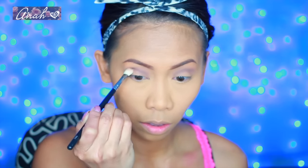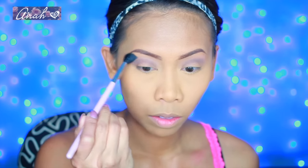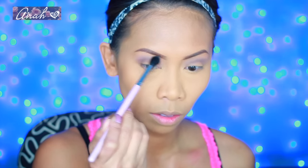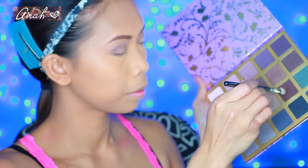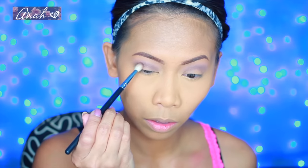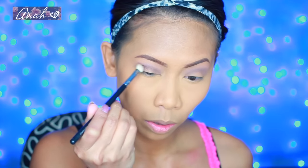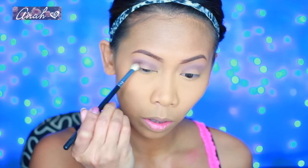Just in case you're wondering, the brush I'm using is by Coastal Scents. It's a dupe of the Sigma E25 tapered blending brush but of course this brush is a lot cheaper. We will also include the link to the brush down in the description box. Grabbing this shade again with the same brush, I'm going to concentrate that color just on my outer V area. Don't forget to blend, blend, blend as you go.